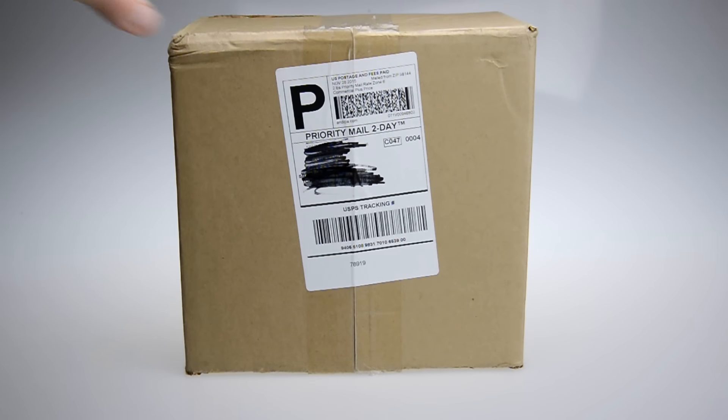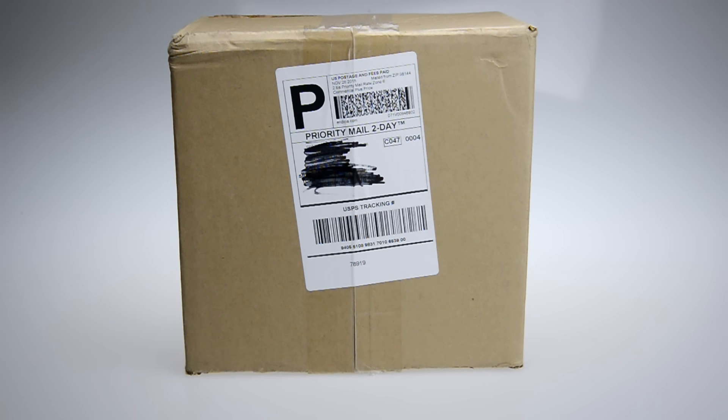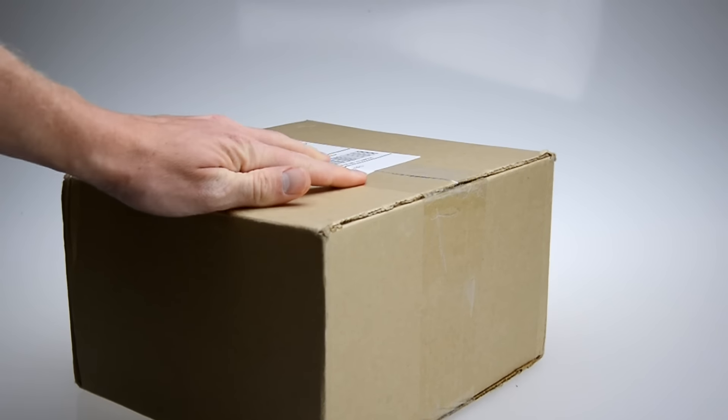Hey everybody, how's it going? This is Jake with Mind Over Mind, bringing you a toy haul. I haven't done one of these in a while, and I just decided to capture my unboxing of this package that I ordered. So without further ado, let's go ahead and grab my handy dandy scissors and we're going to cut this thing open. Let's get started.